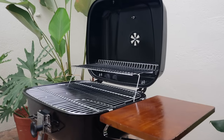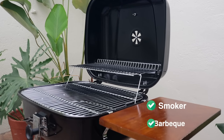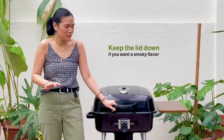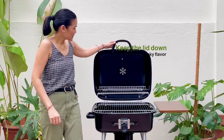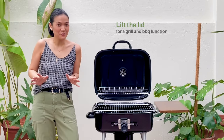The beauty about this particular charcoal grill is that it has two functions: the smoker or the barbecue. Keep the lid down if you want that nice smoky flavor, or simply lift the lid if you want it to go to the grill and barbecue function.